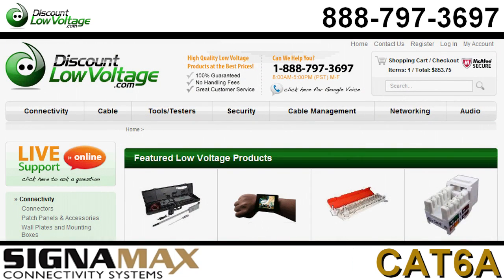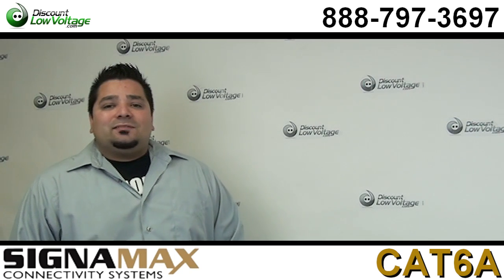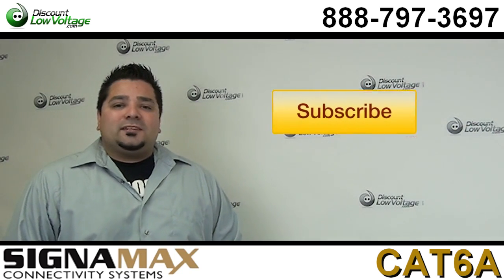You can order all this stuff online. If you have any questions, call us — our number is 888-797-3697 — and don't forget to subscribe.